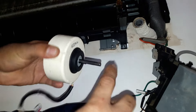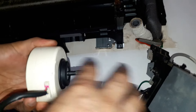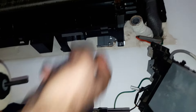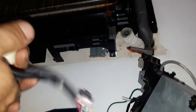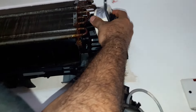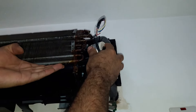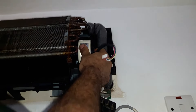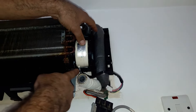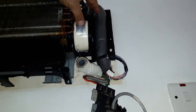Before fixing the new motor, lubricate the motor's shaft well with grease. It's going to prevent rust and the blower will never get stuck. The position of the motor related to the motor's circuits — in this particular unit the motor's circuit is facing down.